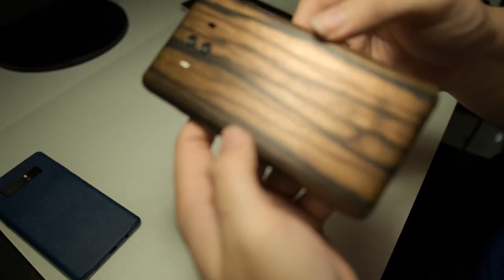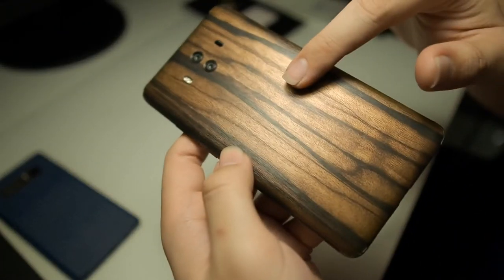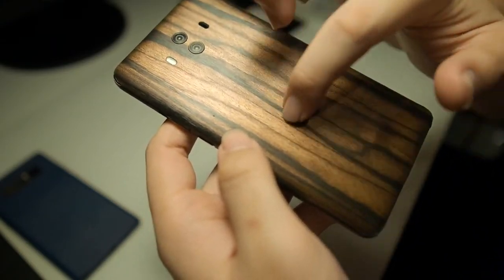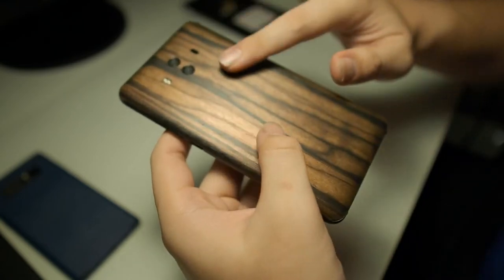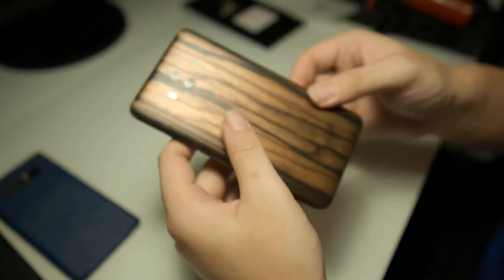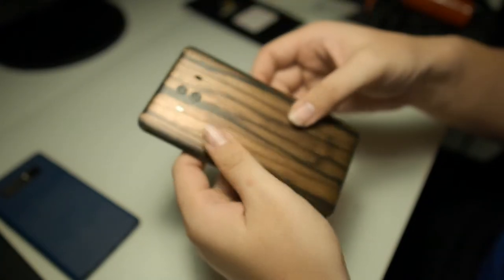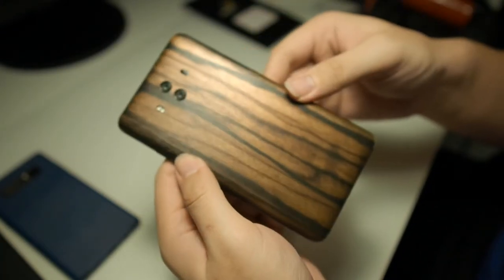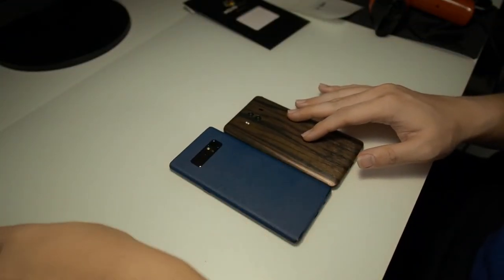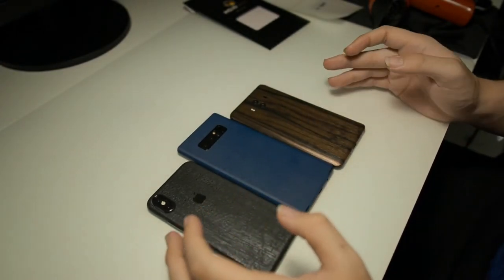As you can see if I do a close-up right here, there's actually a texture on the back. Let me scratch it for you so you can hear it — it actually resembles real wood. So it gives not just an eye candy effect, but when you touch the skin you can actually feel it, as compared to other brands.